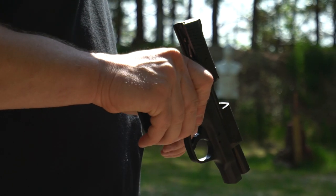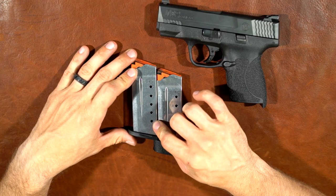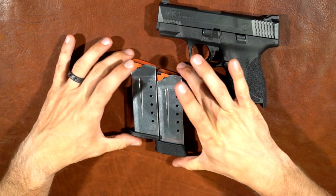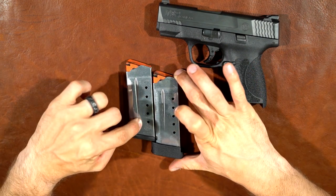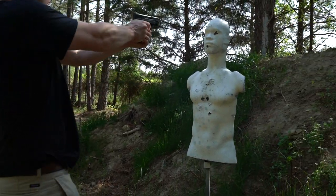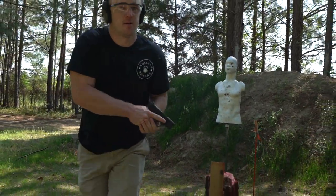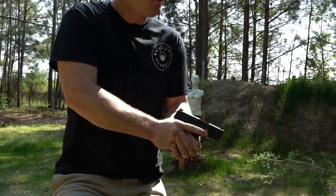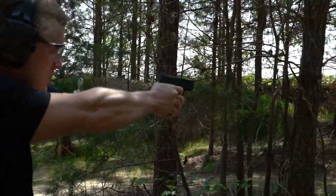I don't quite understand their magazine capacity labeling — both say six plus one but you can't always get that other round in. With the base plate another round fits in; without it, it still says plus one but you can't fit it. Seven plus one in a gun this size is great — we're talking 45 ACP. Good job, Smith & Wesson. I would feel very comfortable with seven plus rounds of 45 on my hip; that's a lot of options.